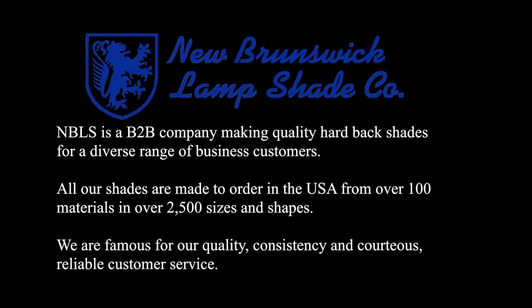New Brunswick Lampshade is a B2B company making quality hardback shades for a diverse range of business customers. All our shades are made to order in the USA from over 100 materials in over 2,500 sizes and shapes. We are famous for our quality, consistency, and courteous, reliable customer service.